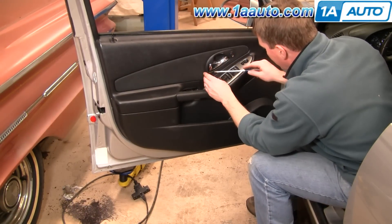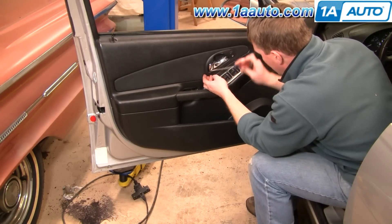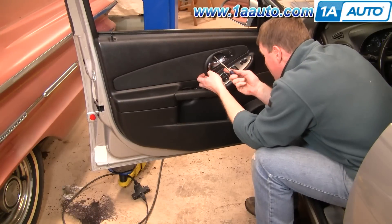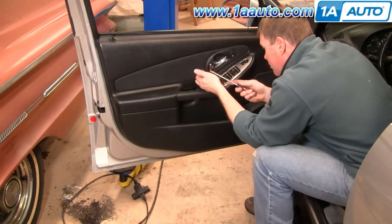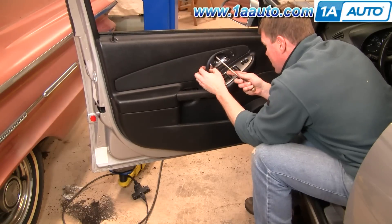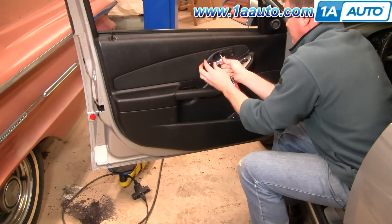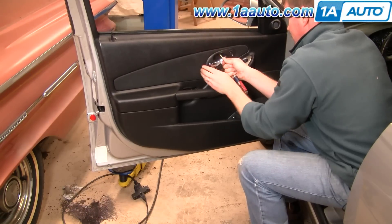Next you'll want to remove the plate around your door handle — pry it down and out here, then up in this corner. Work your fingers in behind here and then push your door handle up, up here, and then up.